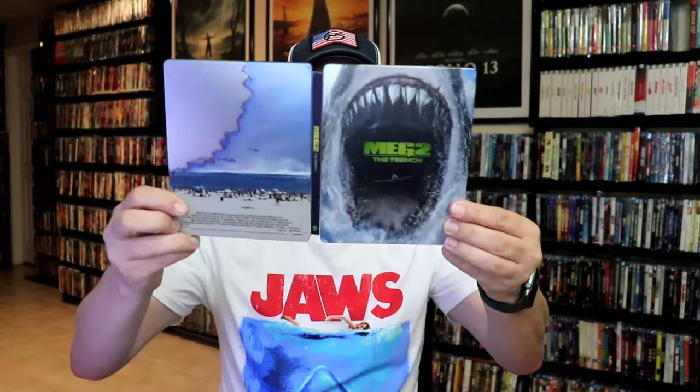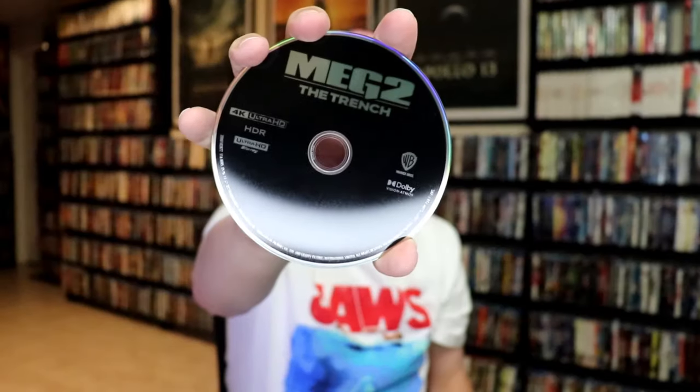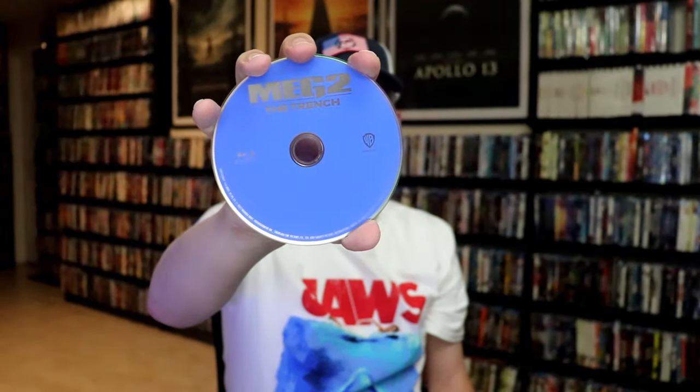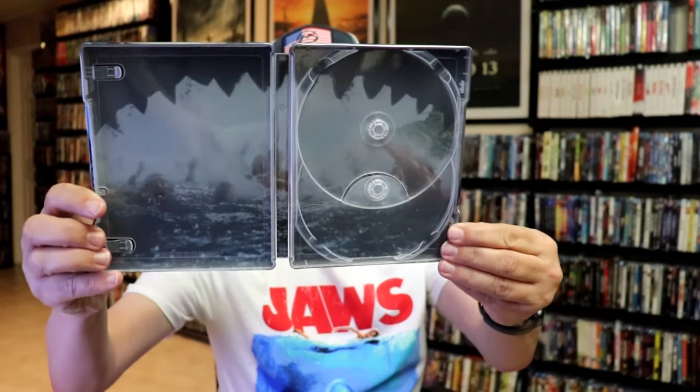We open it up. We have our front and back together. It does come with a digital code. And we have our two discs — the 4K disc in black with no disc art, and the Blu-ray disc all in blue with no disc art.